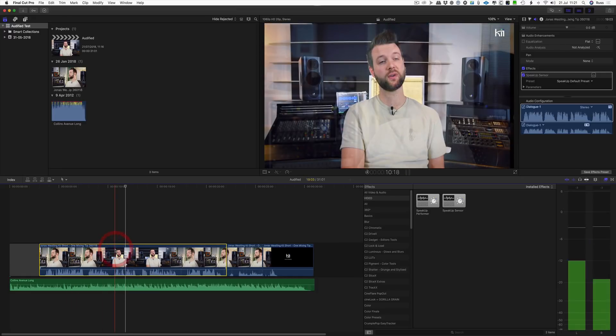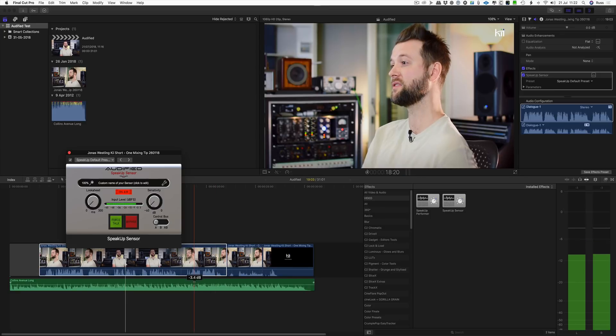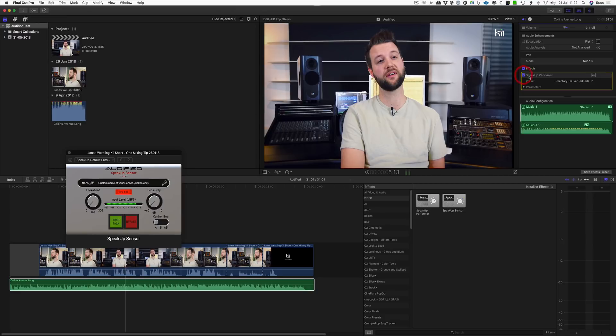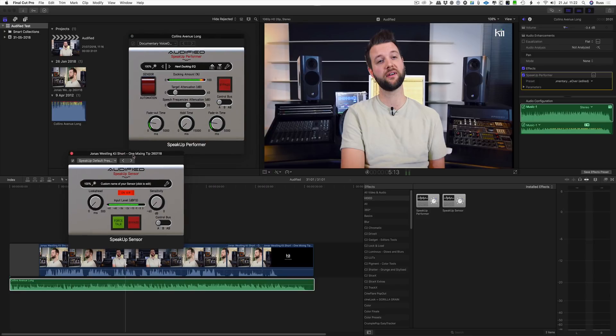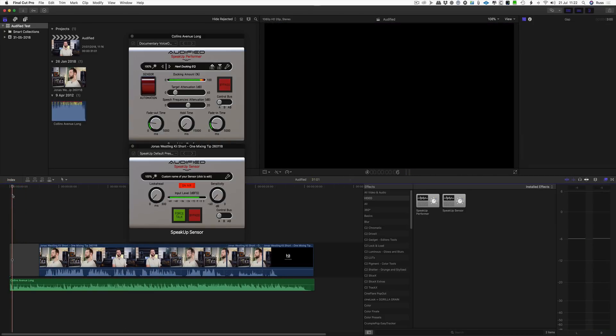On the track where the voice is, you have the Speak Up Sensor. It just drops on and I've chosen the standard setting — I haven't messed with it at all. Then on the clip where the music bed is, you open that up and you have Speak Up Performer. They're both audio units plugins. I'll play you first in the standard setting, then show you how you can tweak it. This is just thrown on the video and the music bed and left to do its own thing.